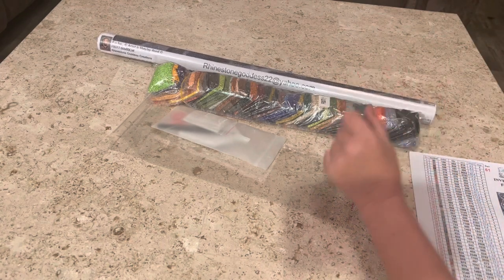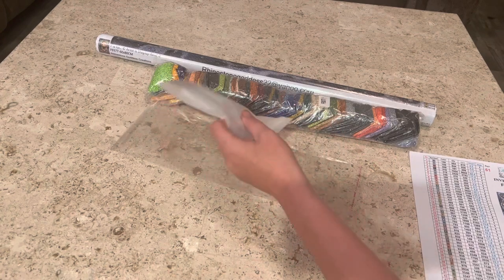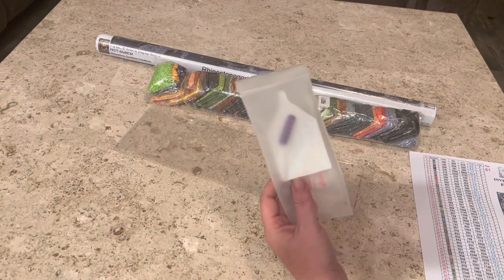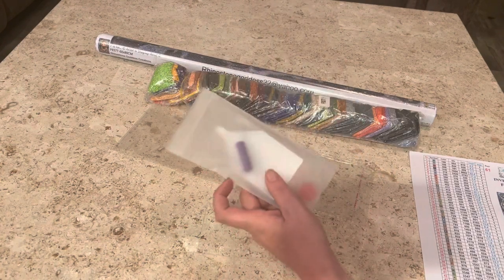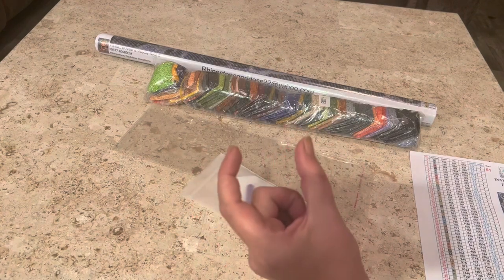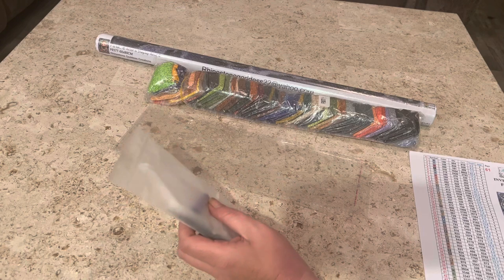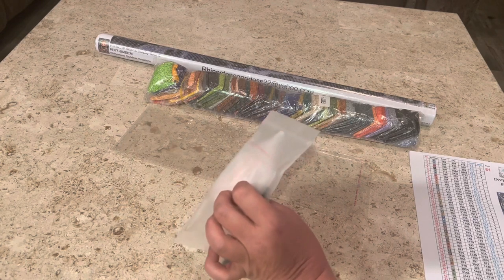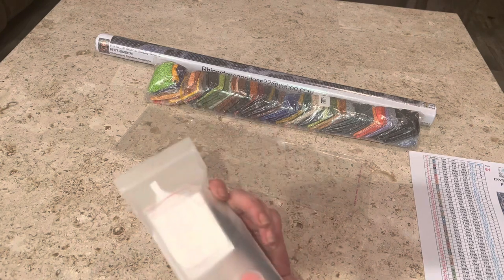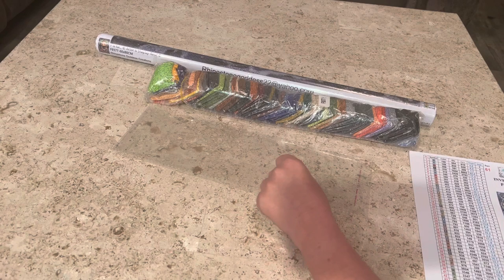All Rhinestone Goddess Creations canvases have a 100% warranty and free shipping. You get the option of whether you want a toolkit or not. If you do go with the toolkit, you get a little squishy for your pen, a diamond painting pen with a single placer and a two placer, a big multi-placer, a wax container, and baggies inside of baggies — which I appreciate. You also get tweezers.